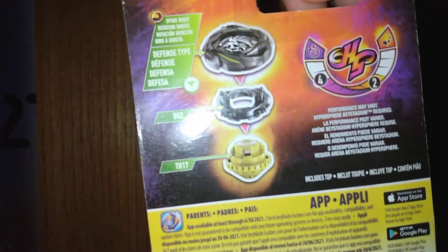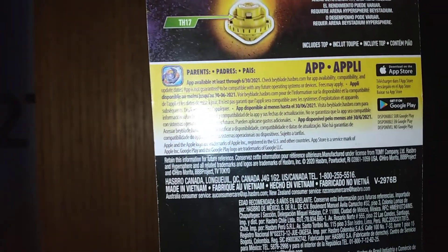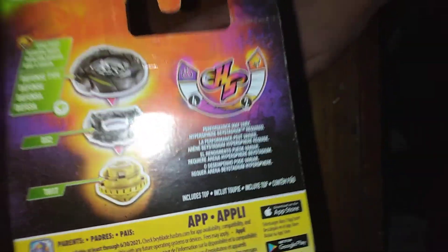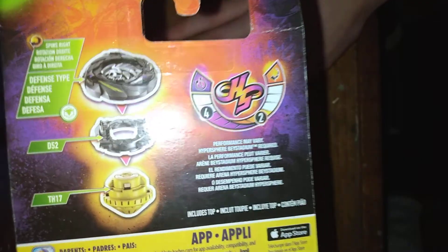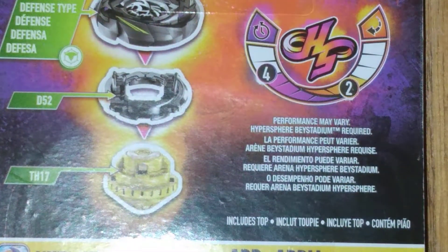So here's the back. This bay was obviously inherited from Flingshock. The run time is 4 and the drop in frequency is 2. Let me just get a zoom in on that - the drop in frequency is 2 and the run time is 4.